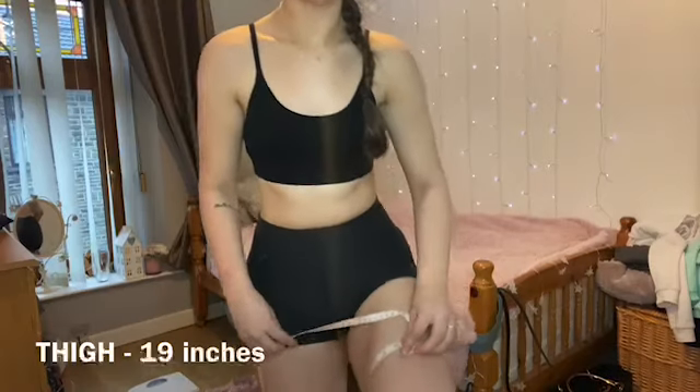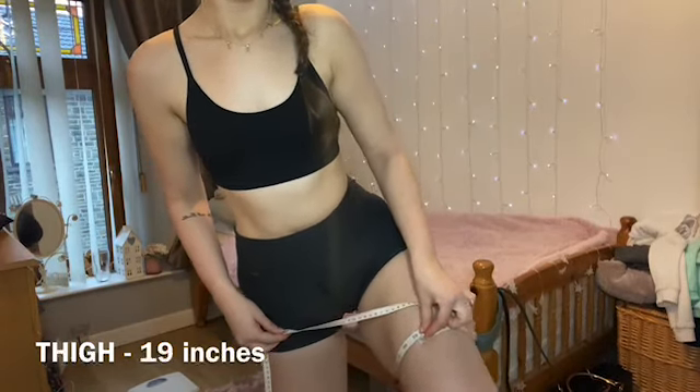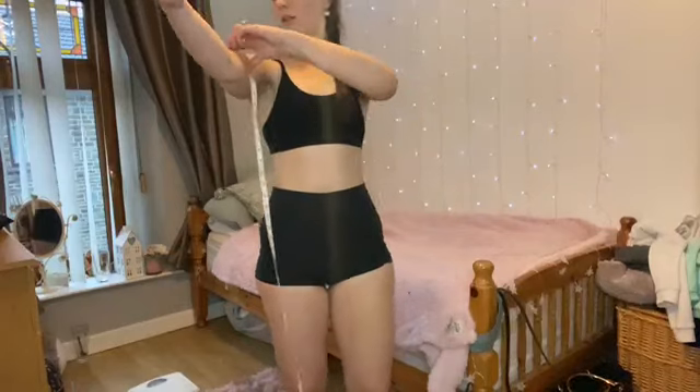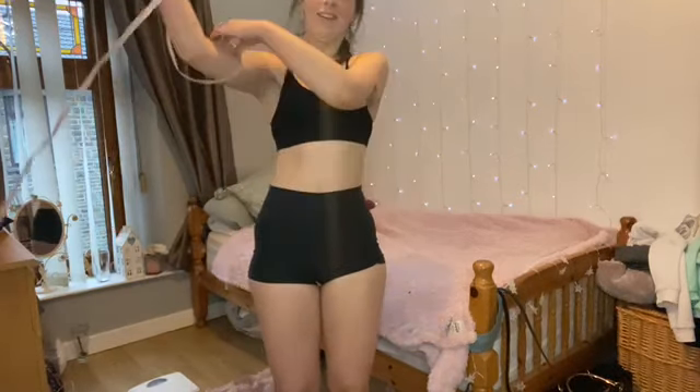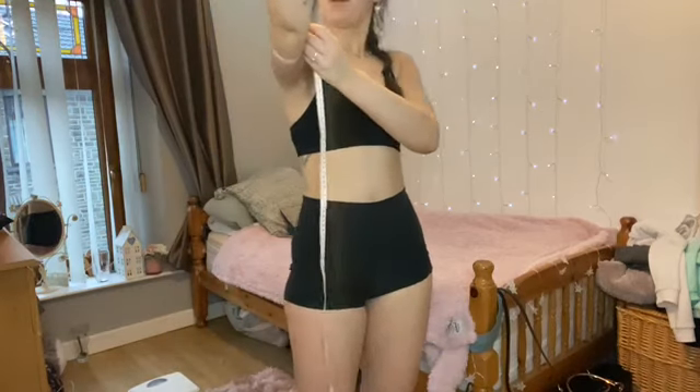Thighs are about 19 inches — I don't know if you can see that. Biceps are probably like nine inches because they're tiny. I'm not measuring both arms because I'm not that nitpicky about it. My baby arms are so tiny!